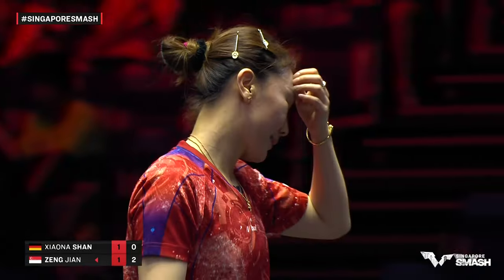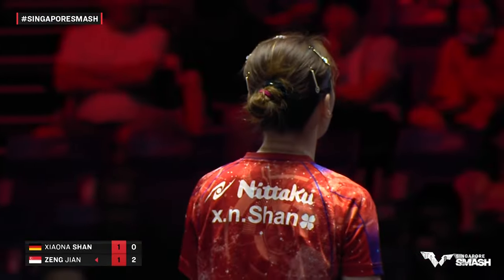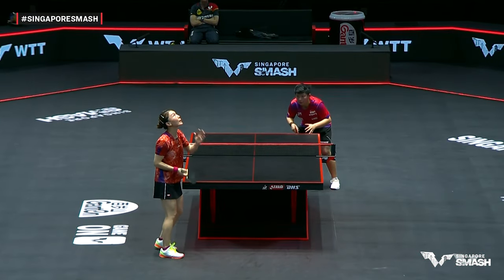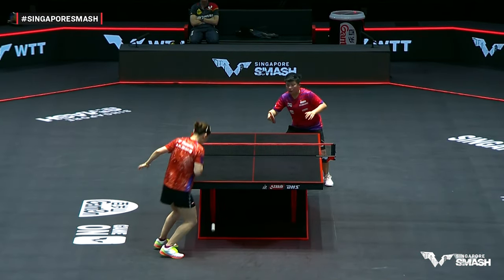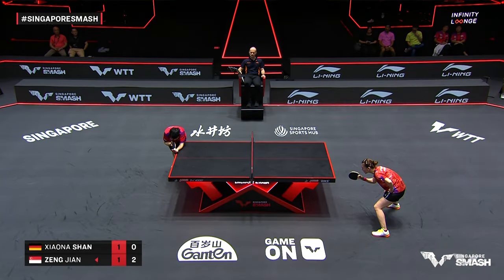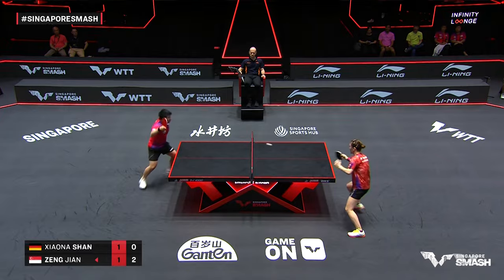High toss! This is why she looks up to test the light — just to make sure she's not tossing the ball directly into the light. Shan Xiaonan a lot of the time is deeper from the table; I think this toss was just a little close to the table.